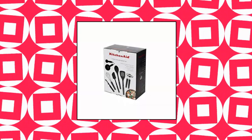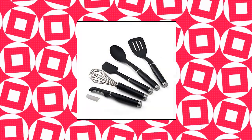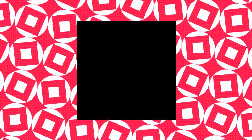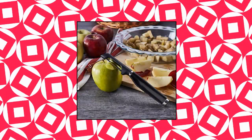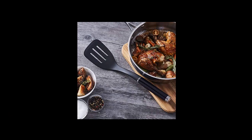KitchenAid Classic Tool and Gadget Set — 15-Piece Set. This KitchenAid 15-piece tool and gadget set includes a slotted turner, basting spoon, scraper spatula, euro peeler, multifunction can opener, utility whisk, set of four measuring cups, and set of five measuring spoons. This tool and gadget set is the ultimate set for any new kitchen, college student, or aspiring chef.